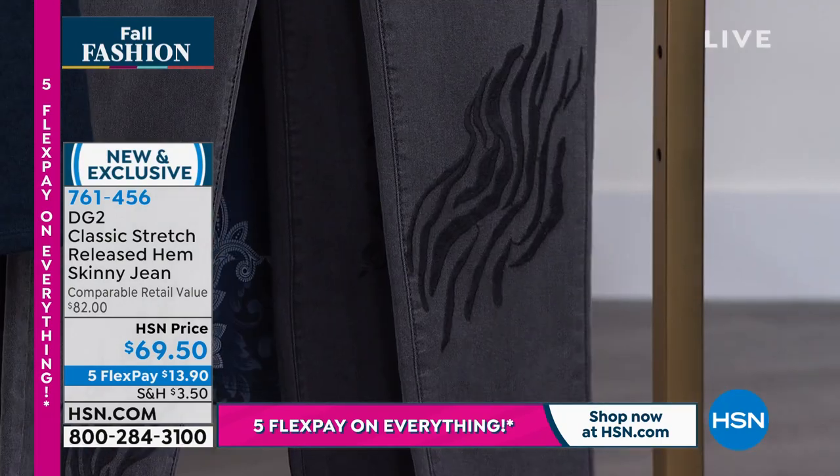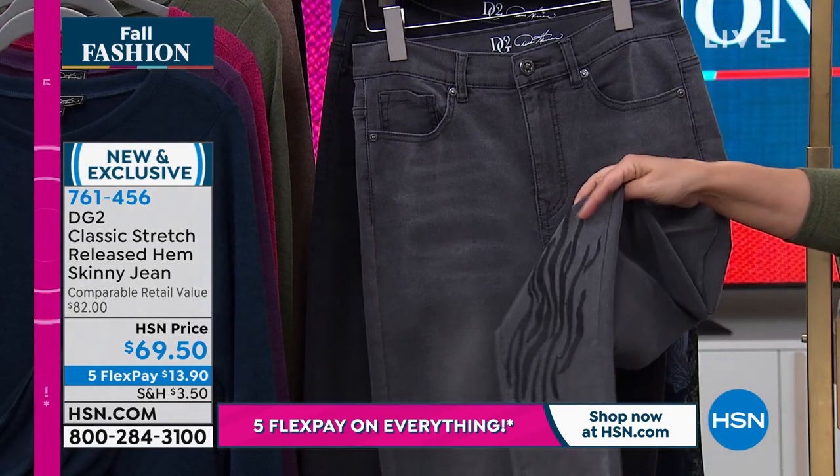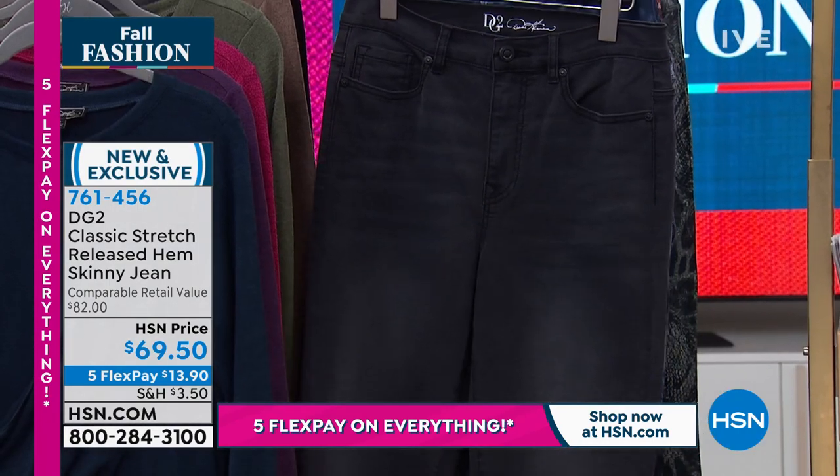Let's take a look at that embroidery. Fun little released hem — makes it look so organic, so very casual. And we also have it available for you in the black.